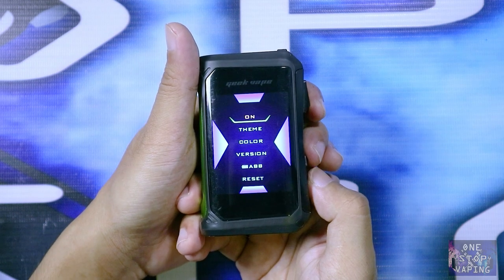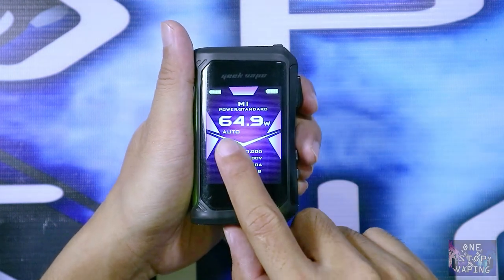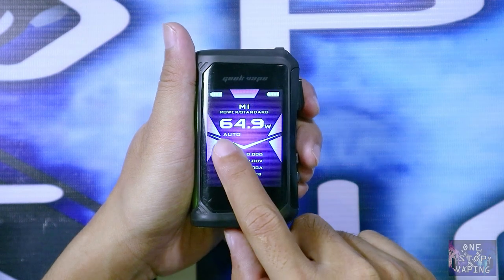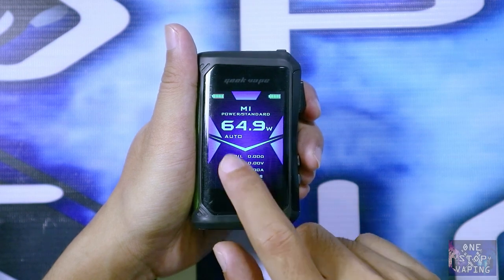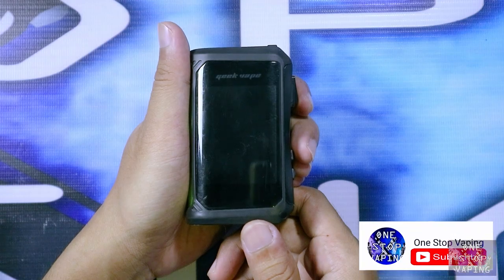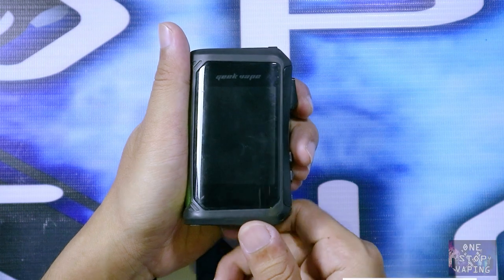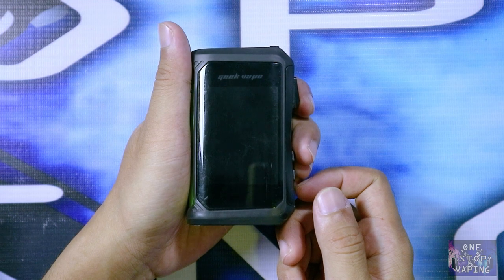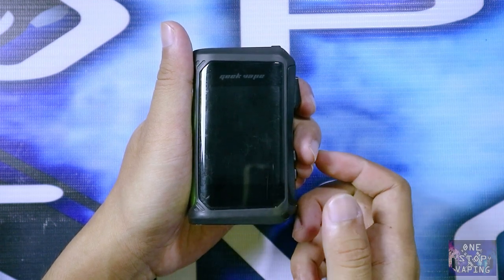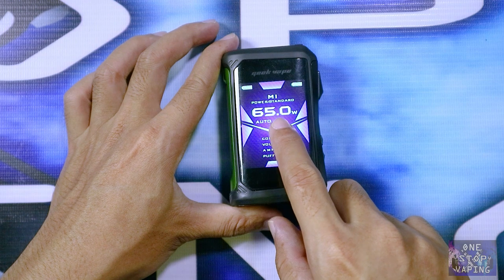Yang off ini kalian tinggal klik tombol up satu kali kemudian tahan dengan tombol firingnya. Di sini sudah terlihat ada tulisan 'auto'. Nah tulisan auto ini menandakan bahwa mod Aegis X kalian sudah menggunakan menu auto tersebut. Fungsi dari menu auto itu adalah kalian akan langsung diberikan berapa watt settingan terbaik yang direkomendasikan oleh mod tersebut begitu kalian pasang atomizer dengan settingan coil yang berbeda — mod akan langsung memberikan berapa watt settingan terbaik yang direkomendasikan.